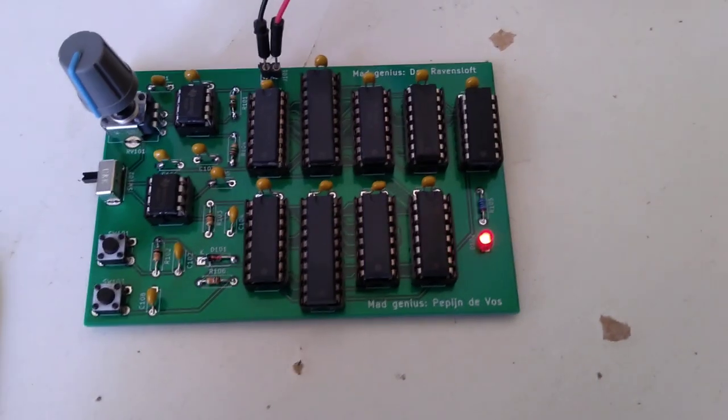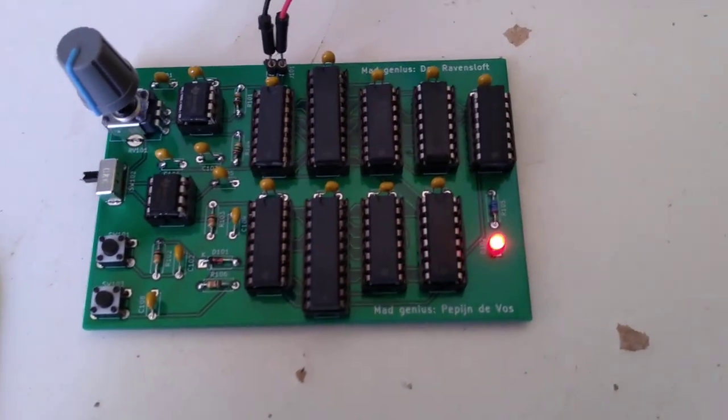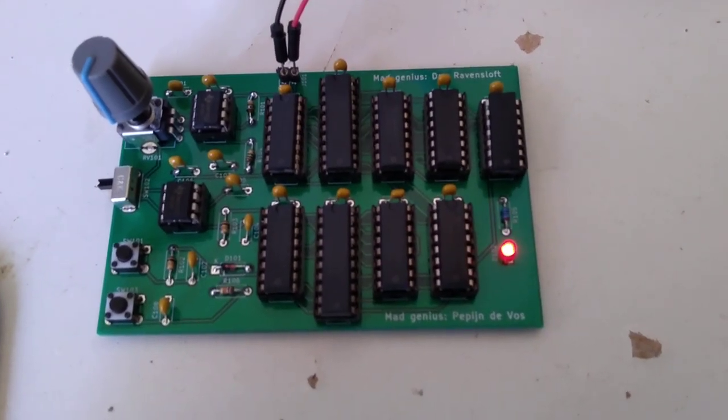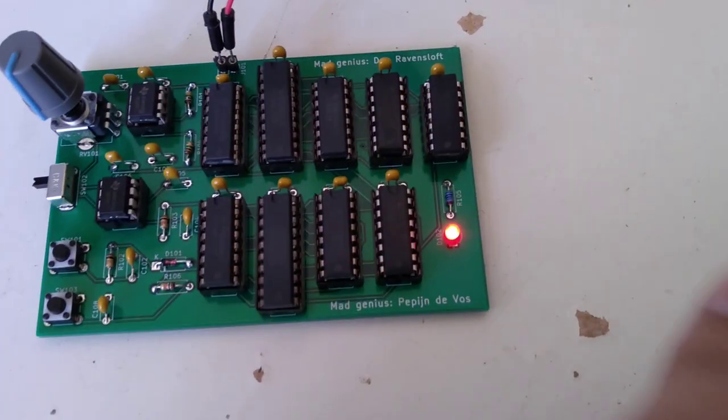Hello everyone. I want to show you a really useless but really cool PCB that I have here. What it does is just fade in this LED in the corner here.